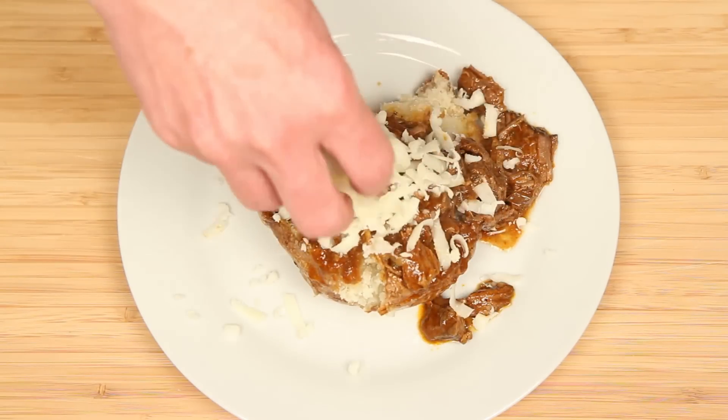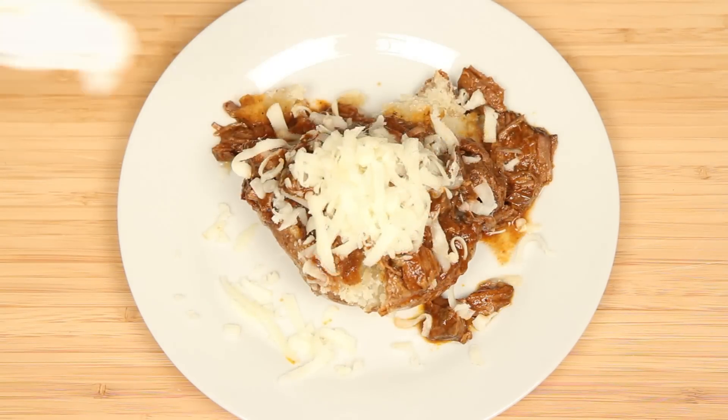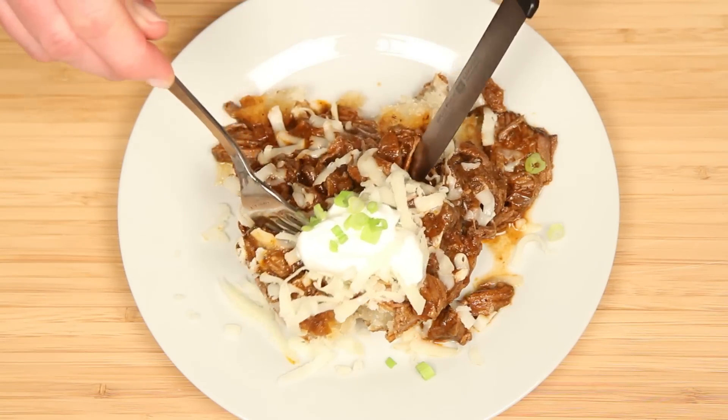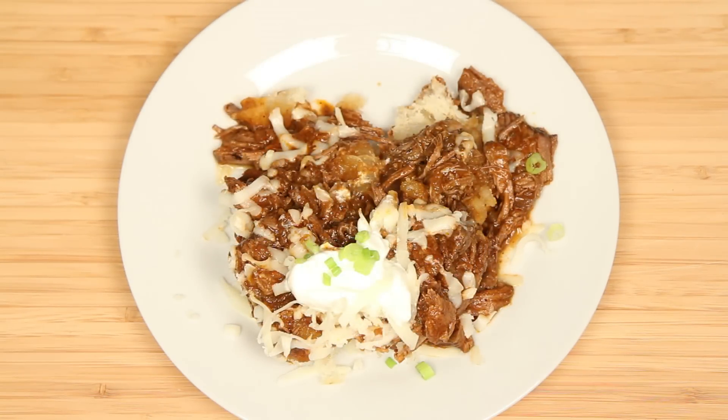Potato skins the color mocha. Some shredded cheese, sour cream, and green onions. This potato is delicious — and it's filling.